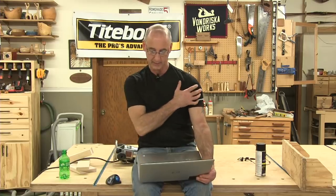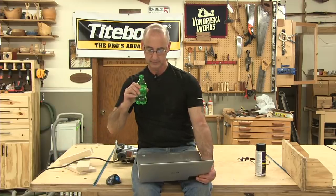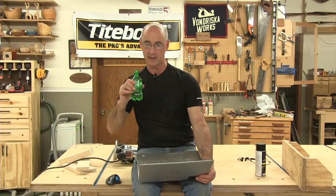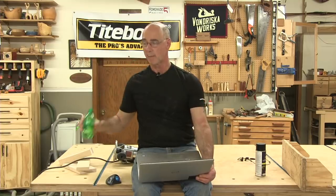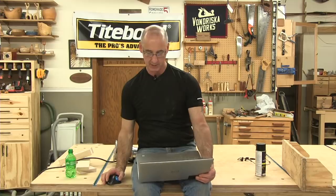Looking for the video showing the math for inset doors — can't find the one for overlay. It should be on there because I think we shot them one right after the other, so they would have released around the same time. I don't know is the answer for that one.